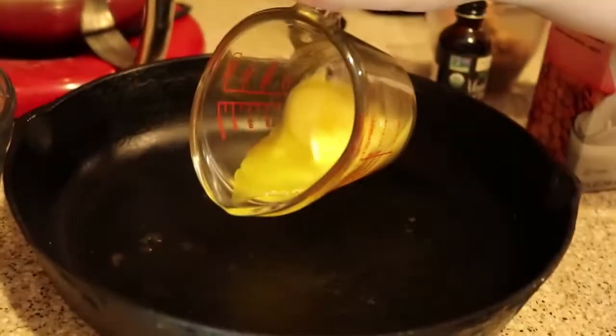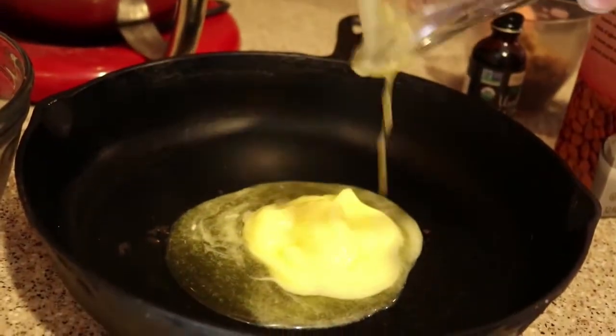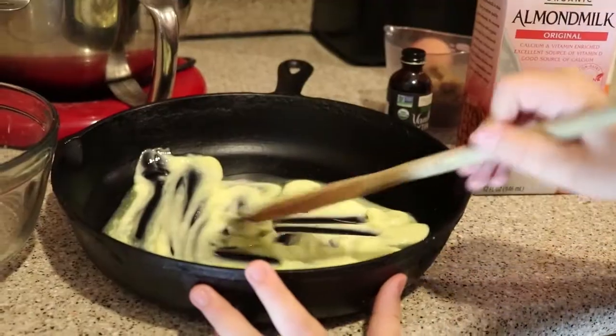We're going to add a fourth cup of melted butter into a pie pan, which is actually a skillet. And then we have to spread this around. We have now spread it out.